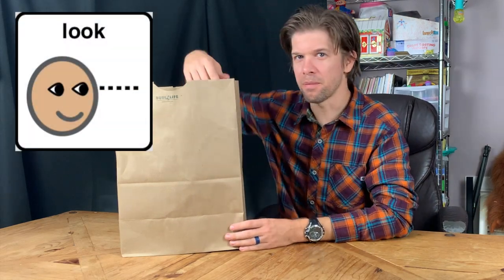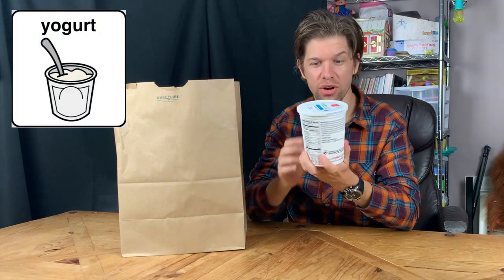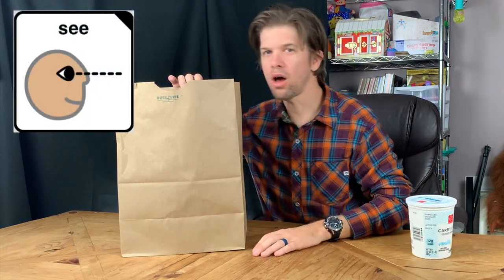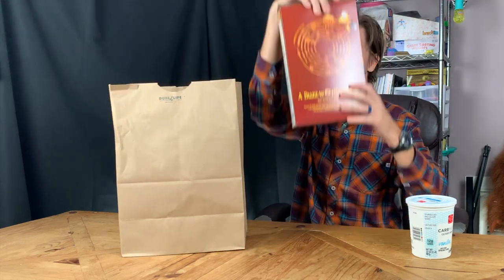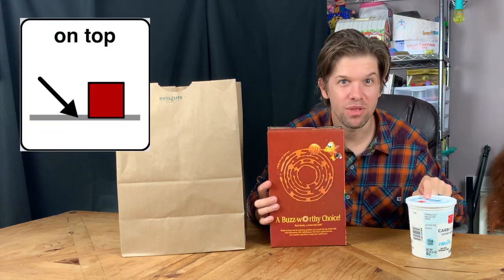Okay, let's look. My first ingredient is yogurt. I like yogurt. But what are we going to do with it? Let's see. I think I know what we're doing. Look, we've got cereal. We're probably going to pour the cereal on top of the yogurt.